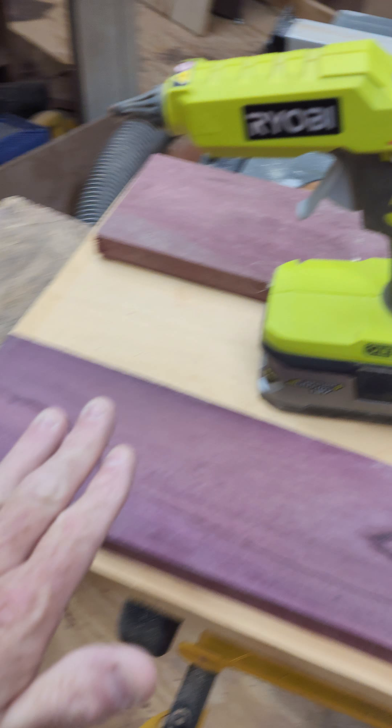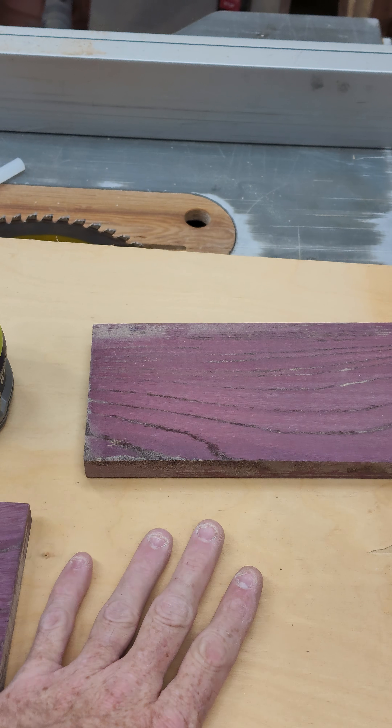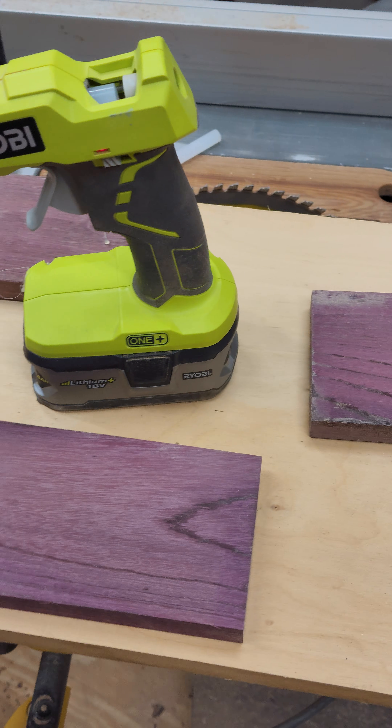Then I'm going to run them through the planer, and that'll give me a straight flat edge. Then I can flip these three around, run them through the planer without the sled, and I should get some flat pieces.